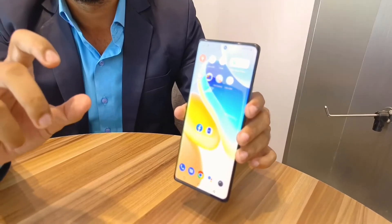The screen is 6.78 inches with Full HD Plus support and a 3D curve. It features an E5 AMOLED display with 500 nits brightness and a 120Hz screen refresh rate. The back panel features the Cloud Design 2.0, previously seen in the X70 Pro Plus, available in Cosmic Black and Urban Blue. The weight is 206 grams.